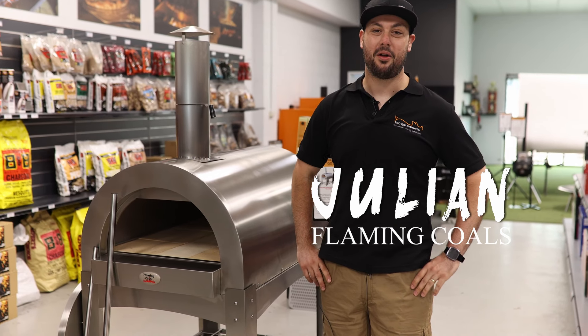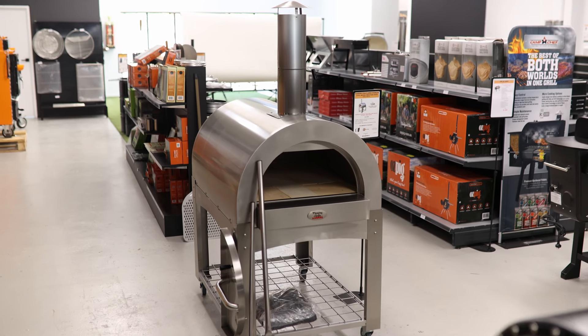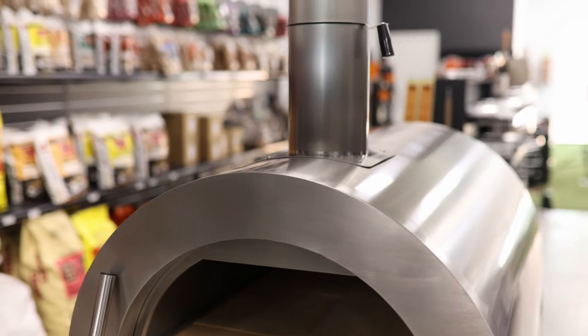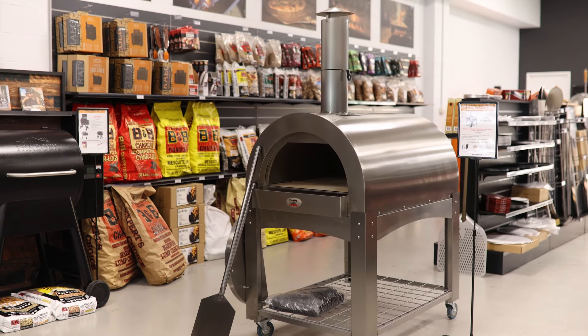Hey guys, it's Julian here from Flaming Coals, here to talk to you today about our Flaming Coals pizza oven. All stainless steel, easy to assemble, tunnels already set up.